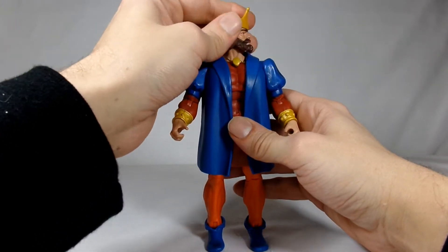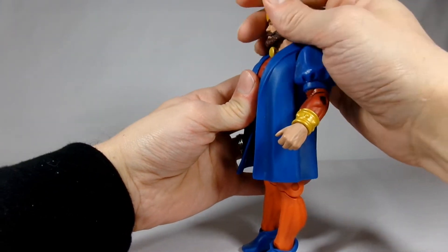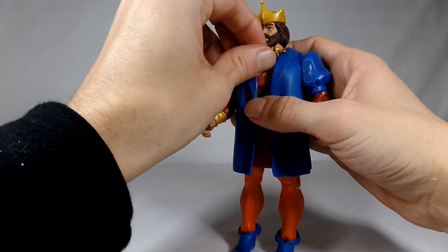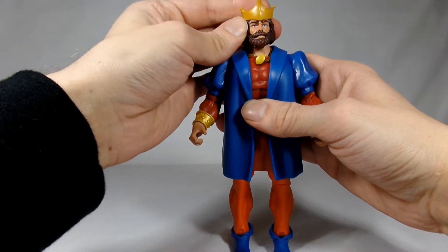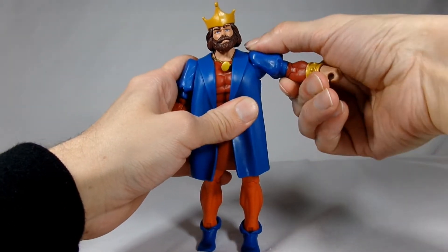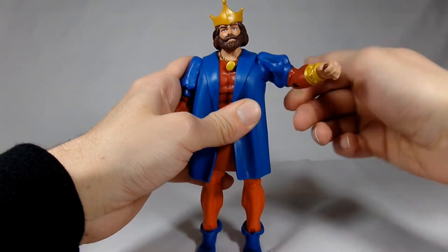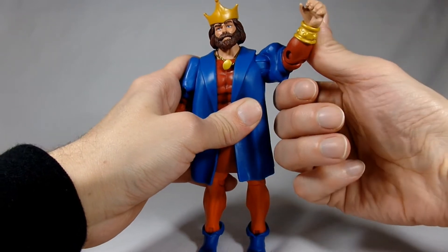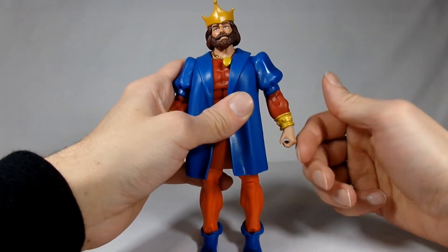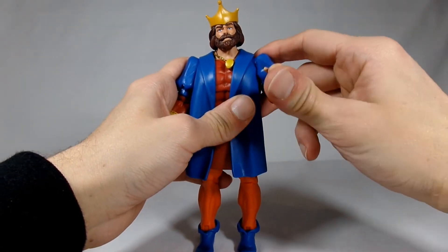King Randor has a ball-jointed head that goes around, but it only goes up a little and down a little, so there's not a whole lot of up-and-down movement — it's not hinged, just goes around with a little wobble. His shoulders go up to about there and can go around on a ball and hinge, which are pretty tight. There's no bicep swivel at all though, so his arm is stuck in this position.